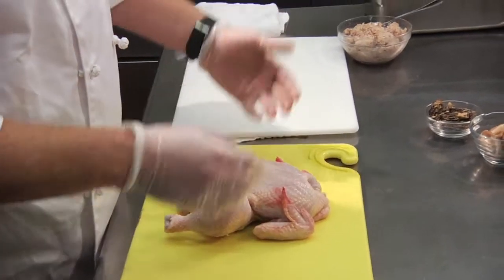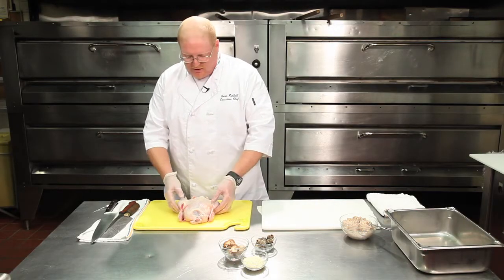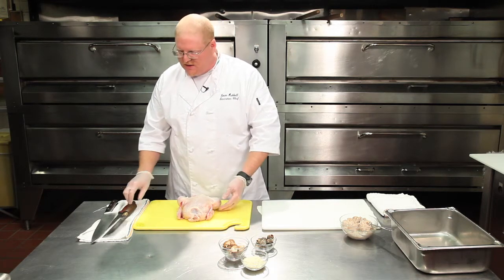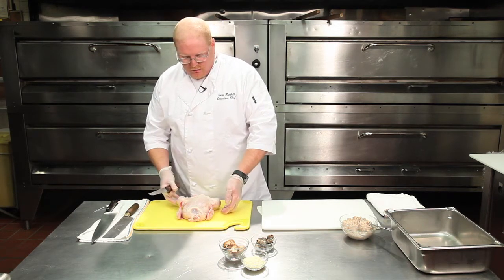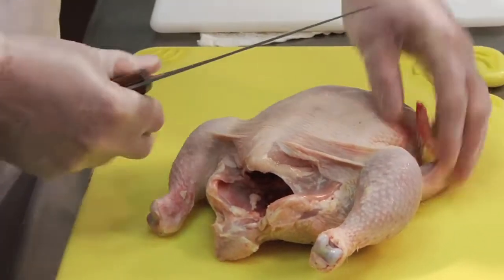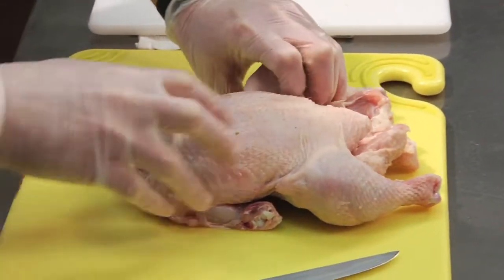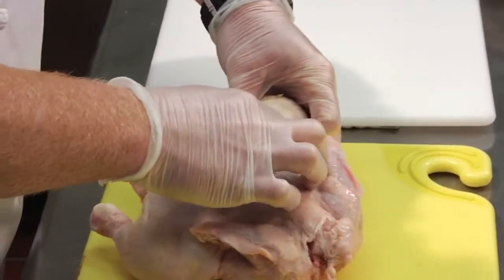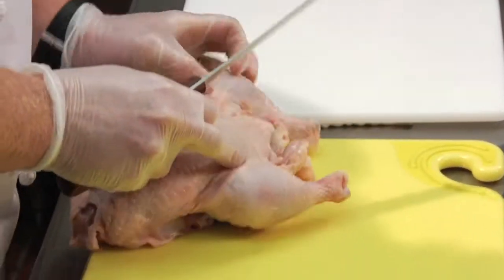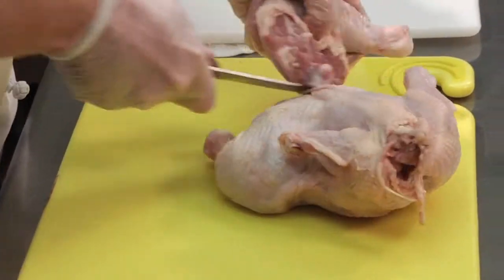One of the first things we're going to do is take a whole chicken and de-bone it. It's not a difficult thing to do and it's a good skill that everybody should have — it'll help you save money in the long run. We're going to take the wings off first and save those to make stock with. Next, we take the legs off. All you've got to do is feel right where the joint is and let your knife do the work. Follow it along and take the leg off.